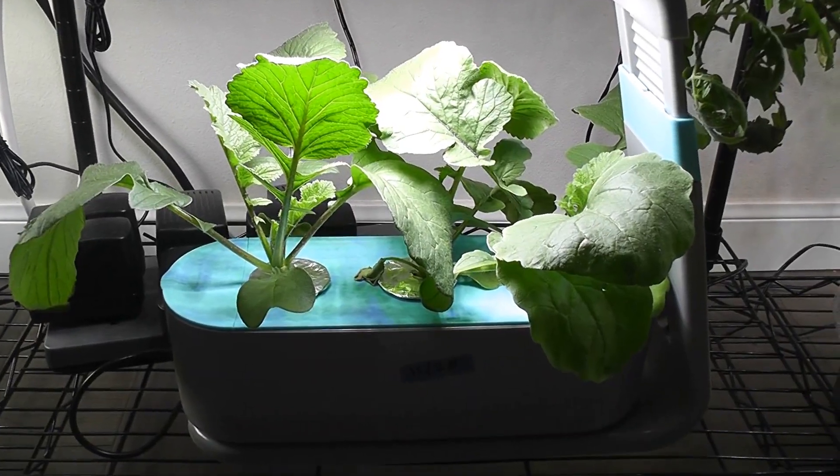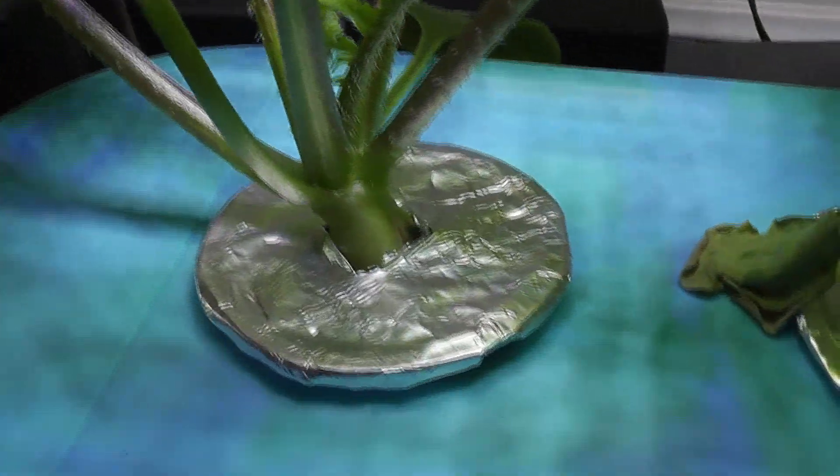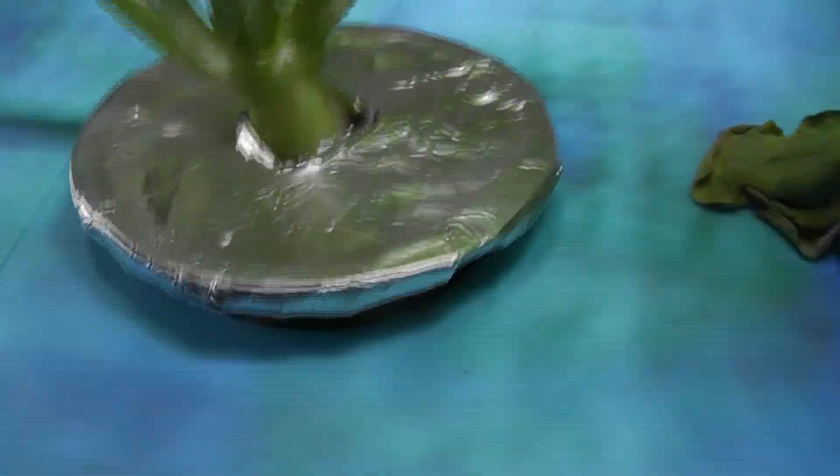Day 20 — plants are doing excellent. Day 21 — stems are getting fat, meaning the radishes are being developed.